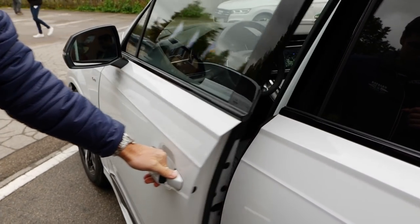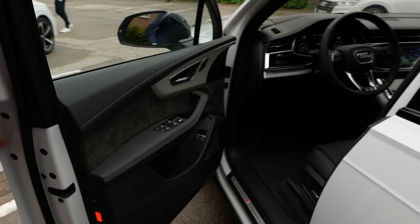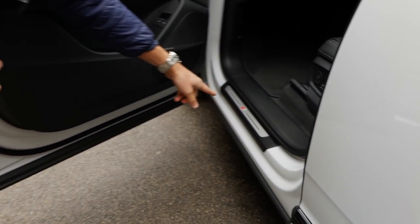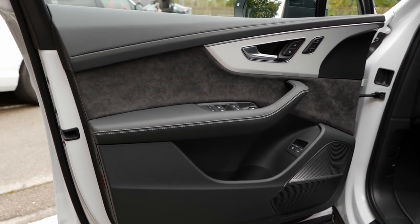Now to the interior. First of all, the door closing sound — amazing. This is a really very solid door closing sound, and you can see the door here is really low, so that also protects the inside, including those beautiful S-line badges from dirt. There's Alcantara at the inside of the doors here.